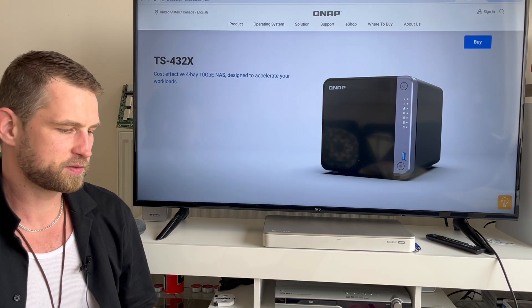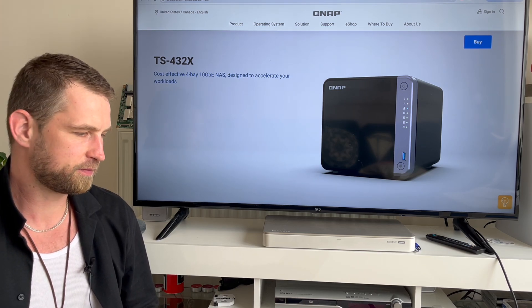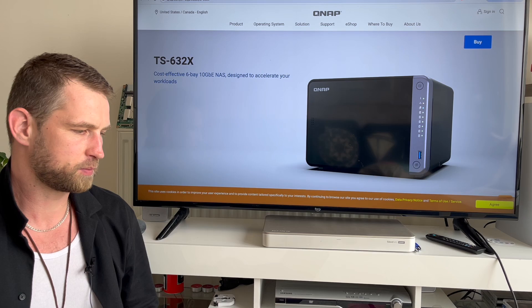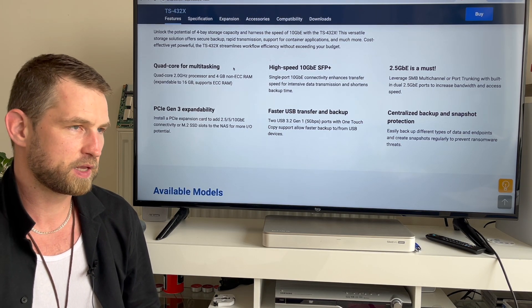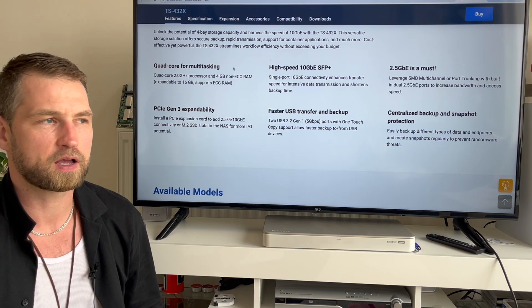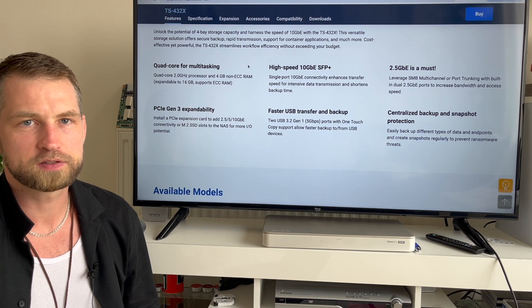They are using the old B series, 53B series chassis, so they have a four bay and a six bay available. They use an Amazon budget series CPU which is more power efficient but not as powerful as Celeron or even Atom. Nevertheless, it has four cores at two gigahertz.